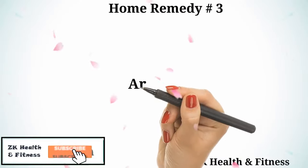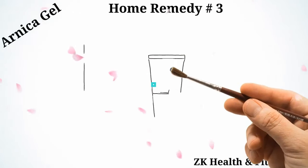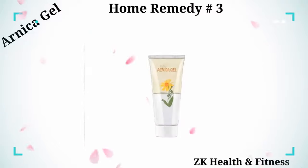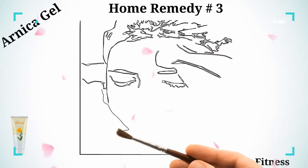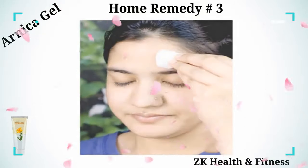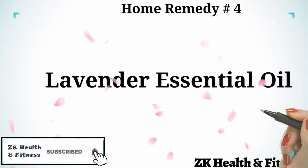Home Remedy 3: Arnica Gel. The herb Arnica has anti-inflammatory and analgesic properties to reduce the swelling and pain after an injury. Apply Arnica gel on the affected area. Repeat 2 or 3 times a day as needed.